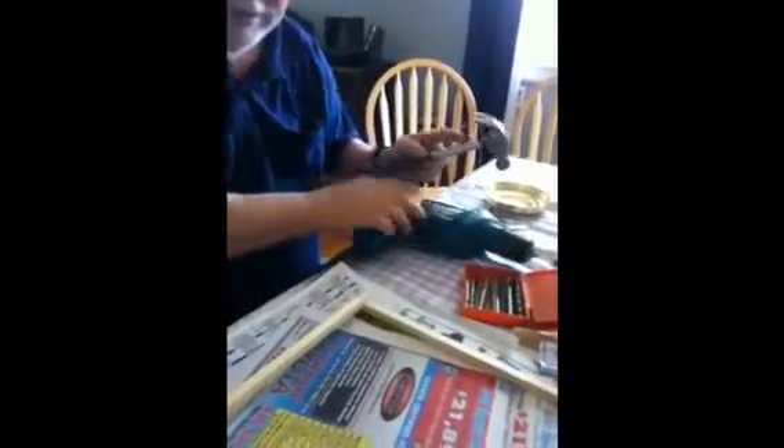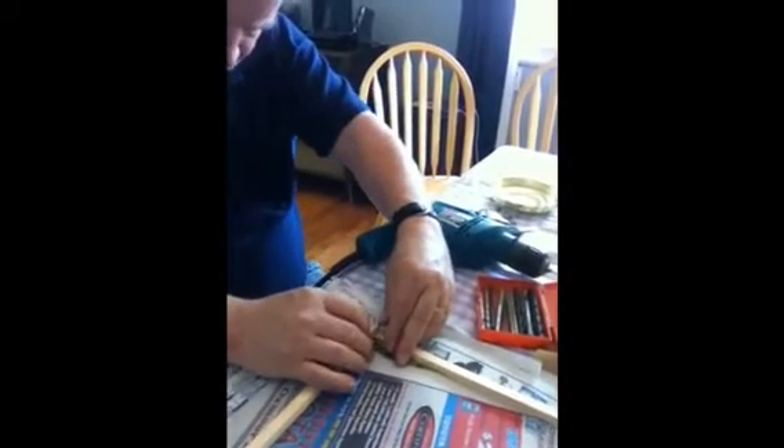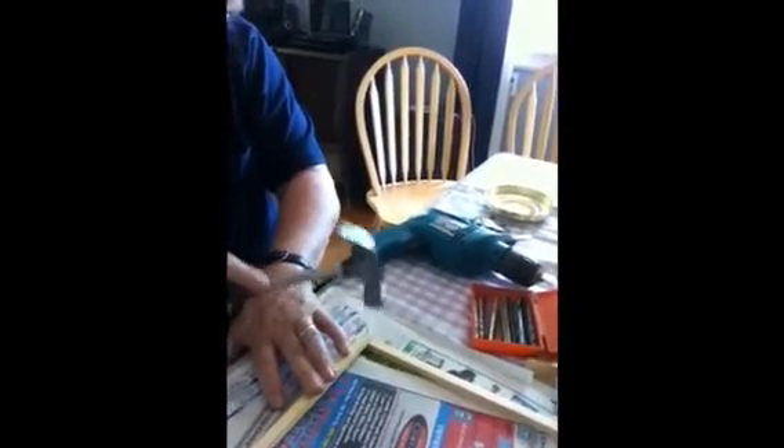The next step is — first, glue. I just use a little tiny drop, that's all you need because it squeezes in there. I'm going to line this back up, line the corner back up. Use the little brad nail, using the drill hole as a guide, and just put the nail in it. Do that for both the top and the bottom of the hoop.